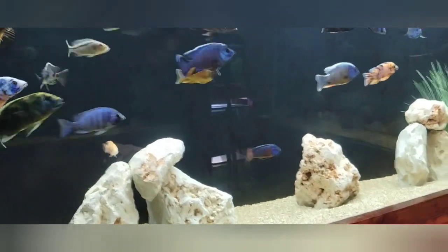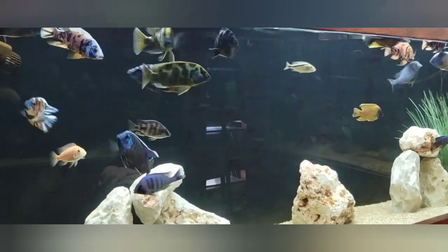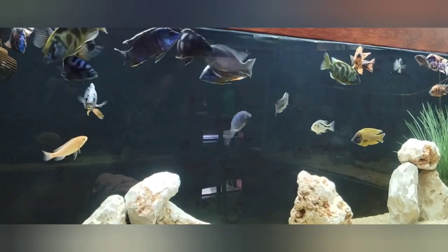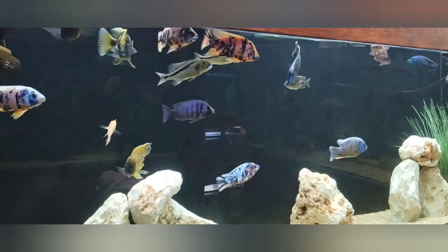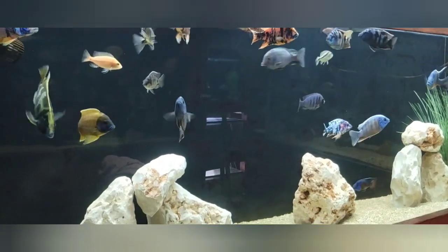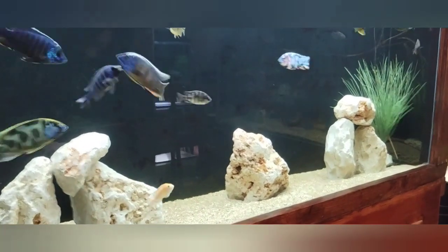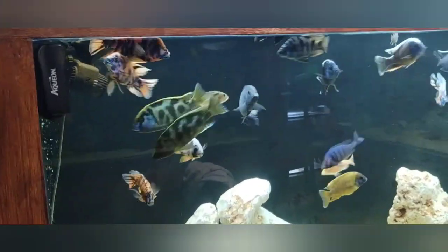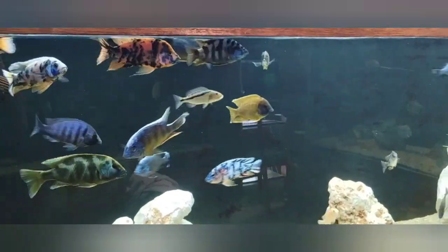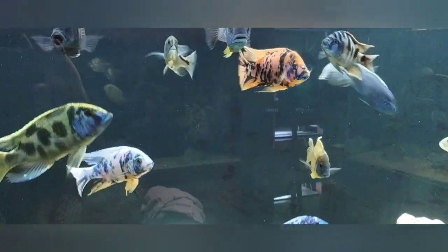Hey guys, this is Danny with Danny Aquatics coming to you from the fish room — just an end-of-week update. I usually start on this tank, the African cichlid Hapson peacock tank. Everybody's doing just great. I cleaned everything up about two or three days ago, everything's looking good — cleaned the glass and the stones — and these guys are just ready to get fed, a little hungry, but doing beautifully.